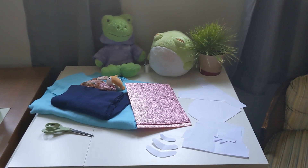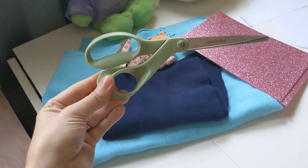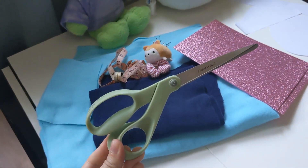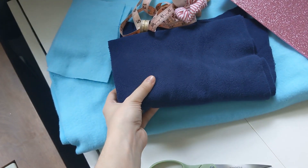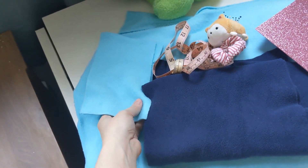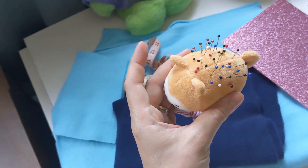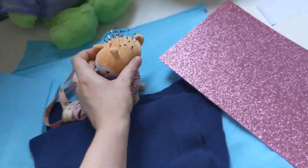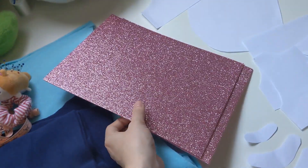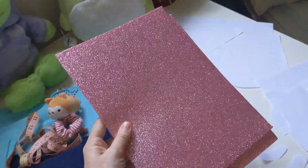First you want to gather all your supplies and lay them all out so they're ready. For this project you'll need a pair of scissors - these are my favorites. I chose to work in fleece so it's super cozy. You'll need some dark navy blue in this lovely turquoise color. Also you'll need plenty of pins. This is my cute pin cushion I made out of a plushie my friend sent me from Japan.